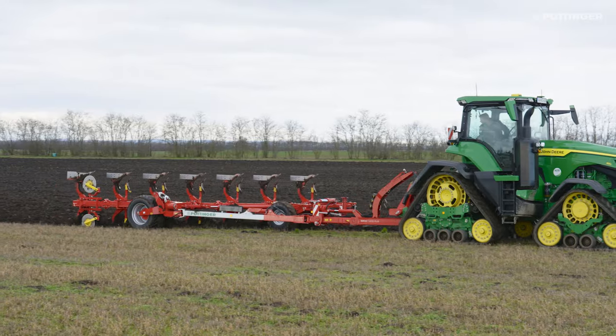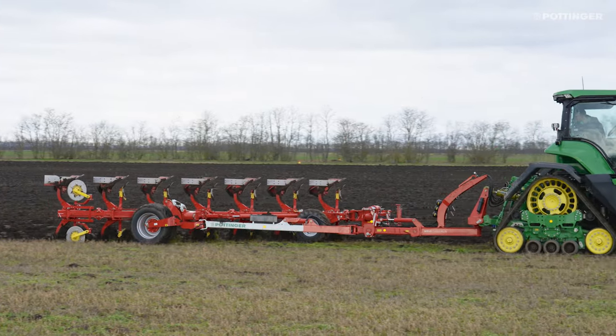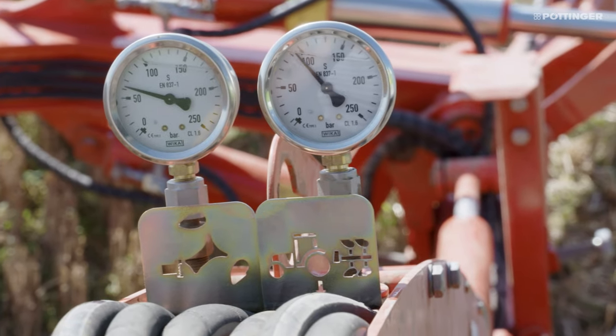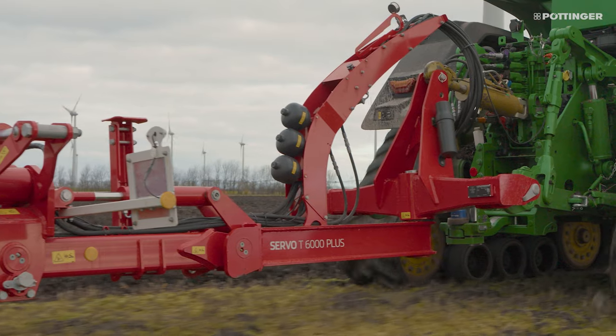Save fuel and increase the efficiency of your tractor with an optional traction control. The proven system actively transfers weight to the rear axle of the tractor to increase traction and optimize pulling power.